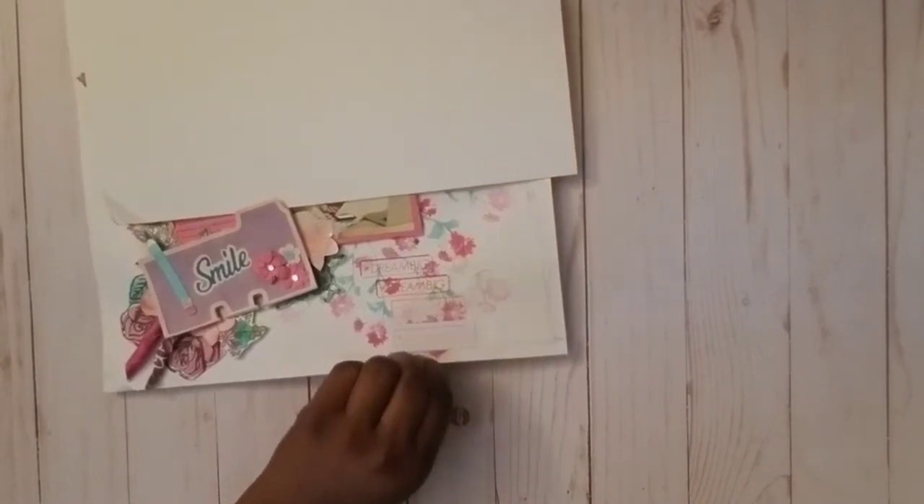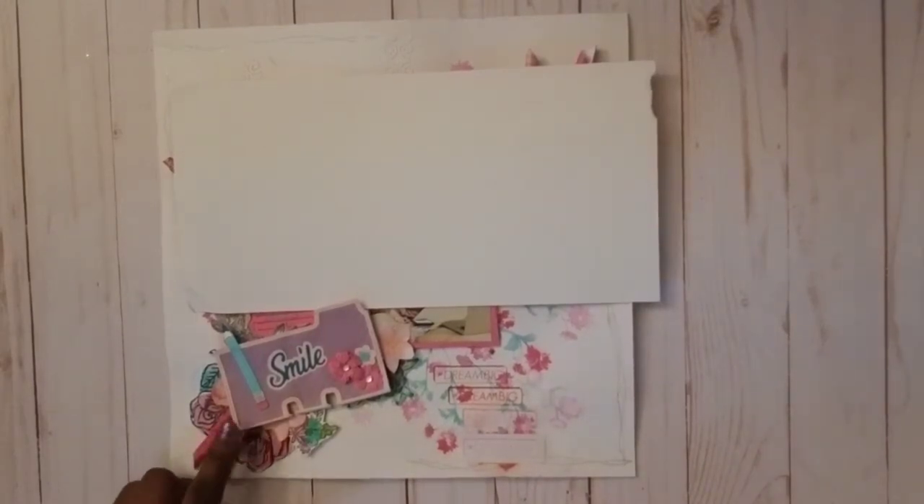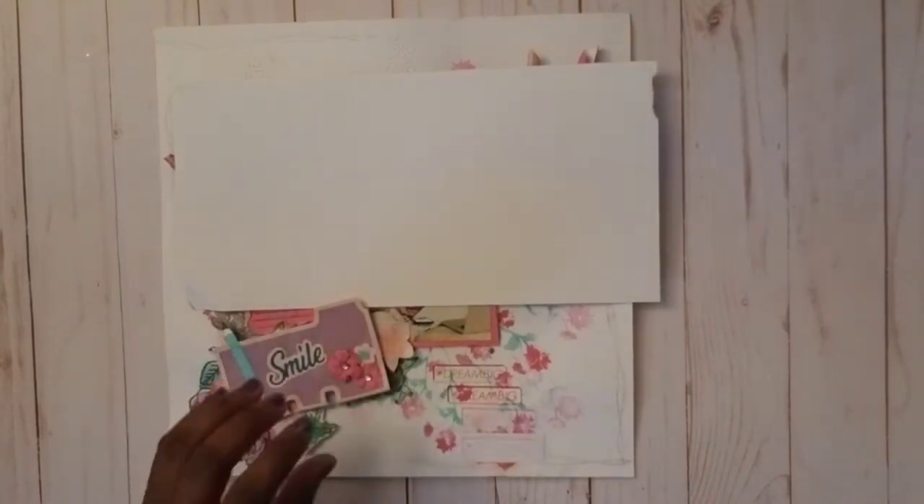I got it from Amazon — I think the company is Zia Party or something like that; I'll put the name in the description. They have some really cute die cuts on Amazon and they're not terribly expensive — I think this one was around $6.99 to $7.99.